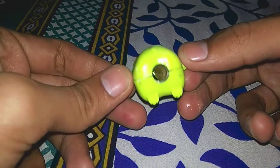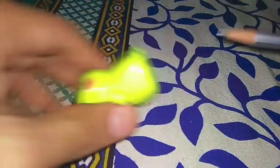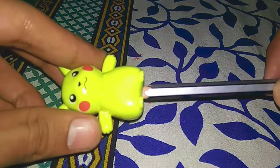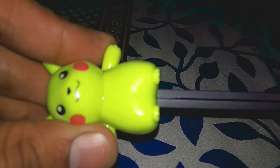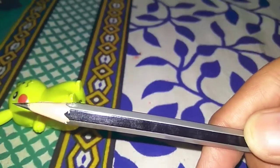It's Pikachu! Now we try to sharpen our pencil — we just put our pencil in and turn it round. Our pencil is ready and sharp, so check out how sharp it is.